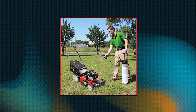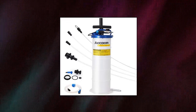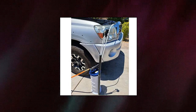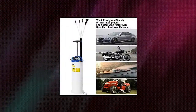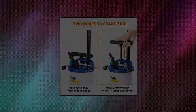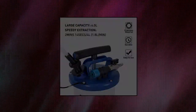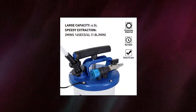OCUM 6.5 Liter Oil Changer Vacuum Transmission Fluid Extractor offers pneumatic and manual modes to fit any condition. The pneumatic mode provides higher speed while manual mode requires no other equipment. Fast extraction speed of 1.8 liters per minute, extracting engine oil from a 4-cylinder car within 5 minutes at pneumatic mode. Comes with 4 kinds of tubes of different diameters, and can remove fluids from engine oil to brake fluids.